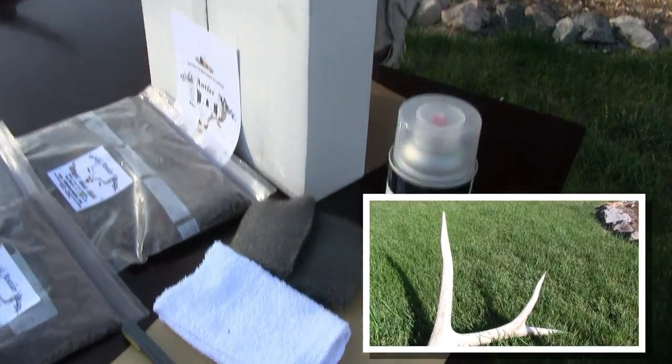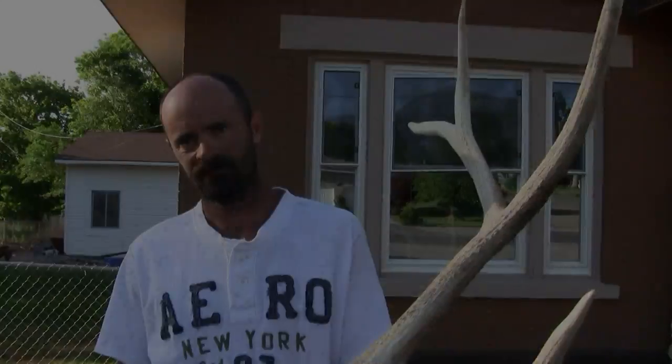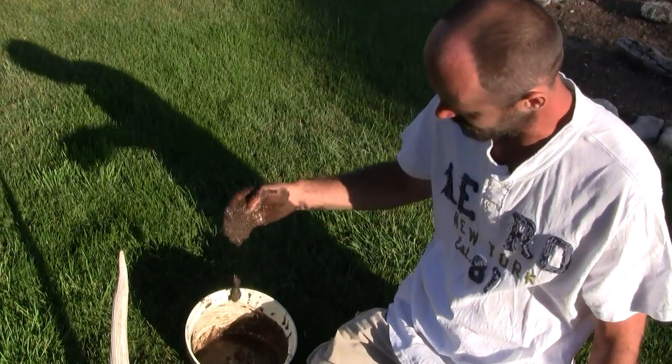I'm going to show you real quickly. This is the set I'm going to color up — this is the before, and I'm going to show you the after. I'm just going to dump the kit right in here. I've just added water. That's all you add is water.